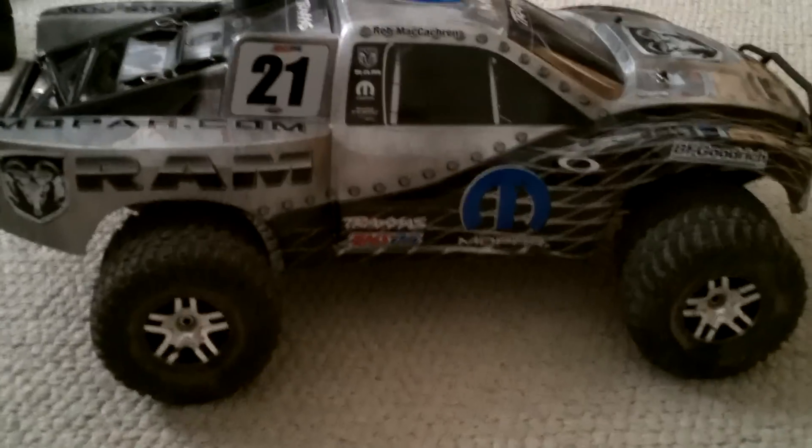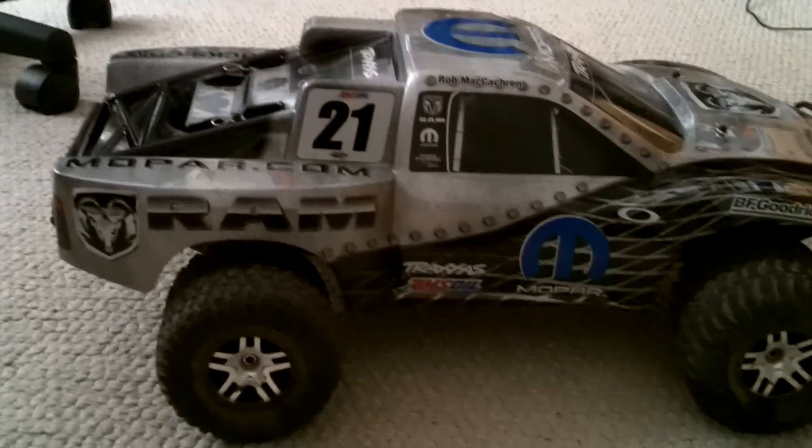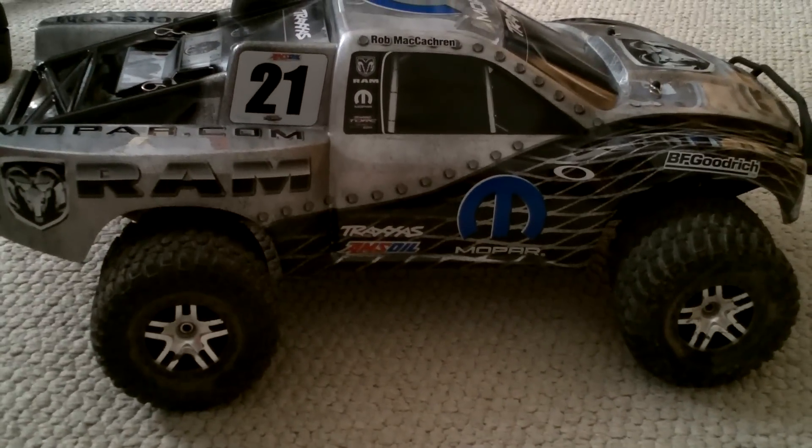Hello guys, this is another video on my Traxxas Slash 4x4. I just picked it up and I just wanted to show you what I got redone.